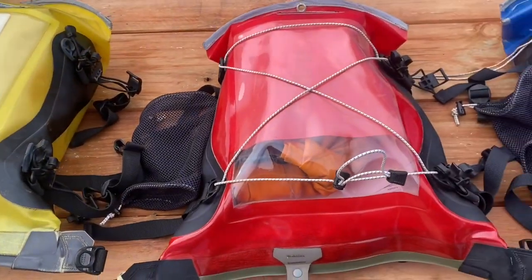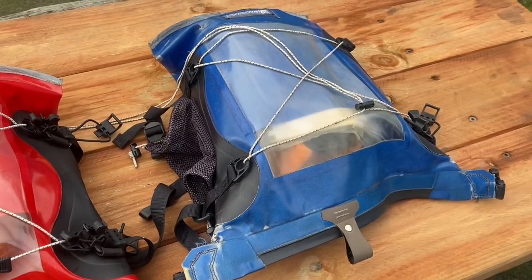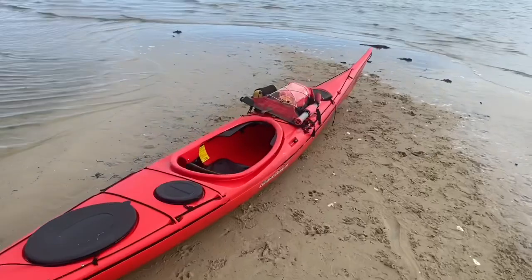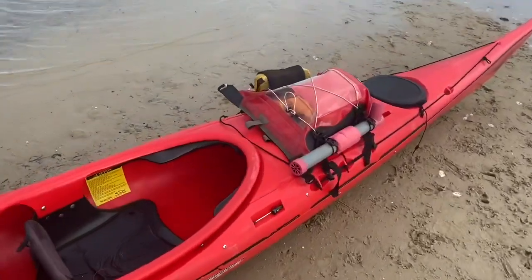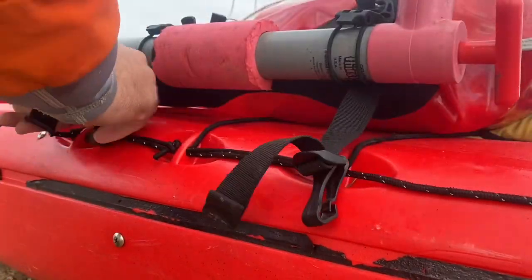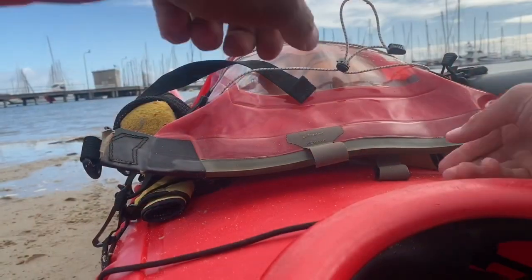Since we have been utilising the Watershed Illusion Deck Bag, we haven't had a damp or wet first aid kit. Prior to that, we did. It sits on the front deck and it attaches to the perimeter lines with four easy, adjustable clicks. It's easily accessible, open and closed, from a sitting position within the cockpit.